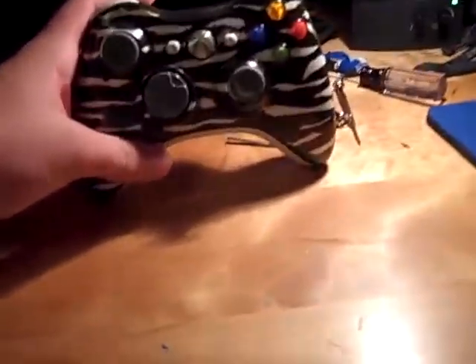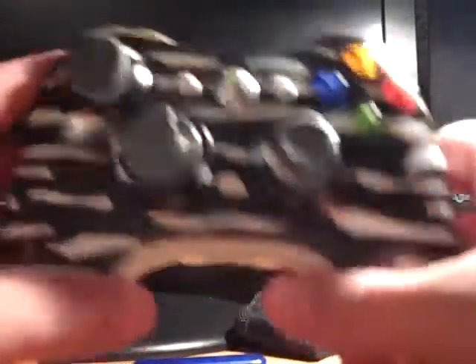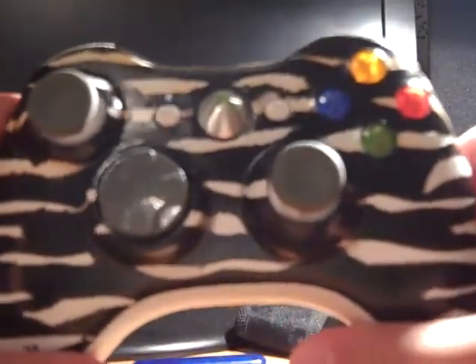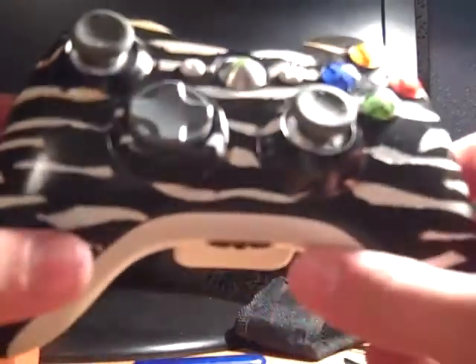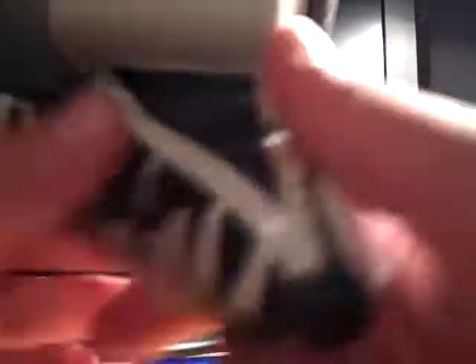I did this custom controller for a member of the clan. His name is X-NSA-X — that's the NSA thing where we just put the X's before and after — Wasp Man. His name is Adam.